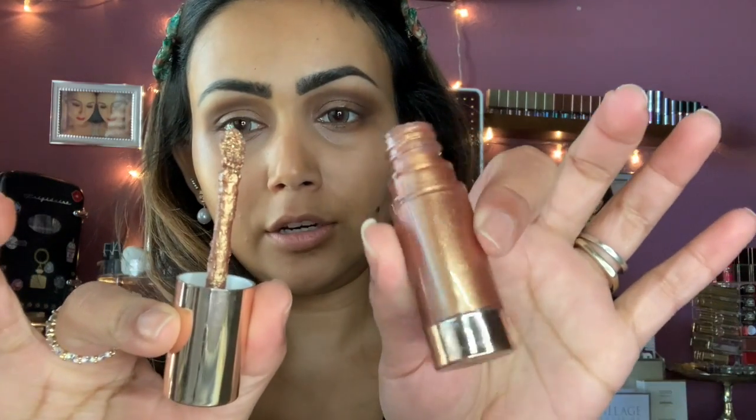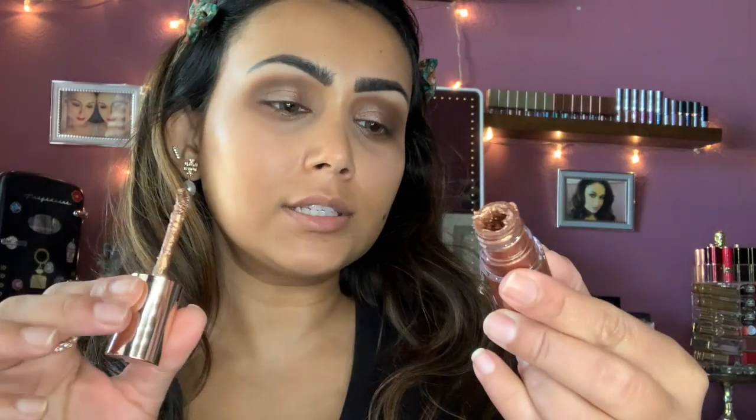Now I'm going to use this one from Charlotte Tilbury — the sticker fell off so I'll try to write the name on screen. It has a mousse texture, best applied with your fingertip. I could leave it like this, but I'm going to top it up with the Natasha Denona Chroma Crystal Liquid Eyeshadow.